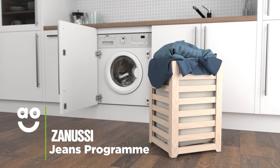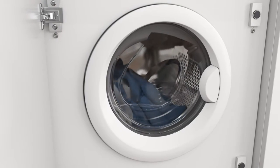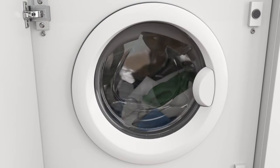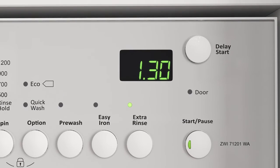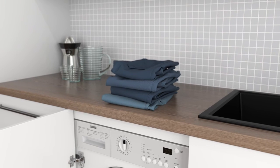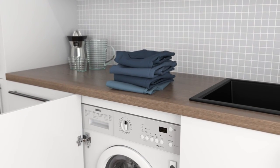Zanussi's Jeans programme gives your denim clothing the best possible care. It works by combining a 40 degree wash and a 1200 rpm spin speed to give those hard-wearing materials a thorough wash. It also uses extra rinses to wash away any residual detergent, helping protect the fabrics from damage and fading. This tailored treatment makes sure your denim shirts, jackets and jeans stay fresh and vibrant for longer.